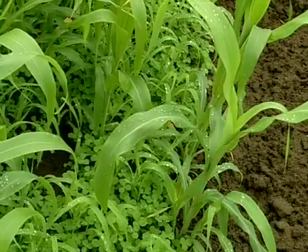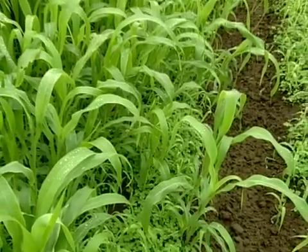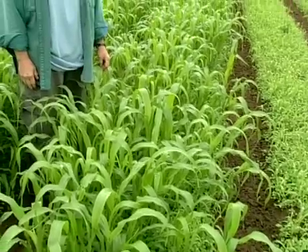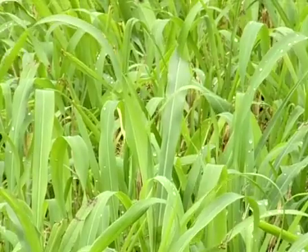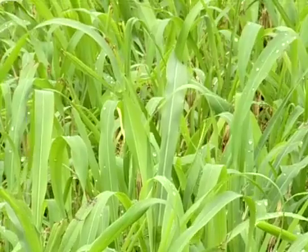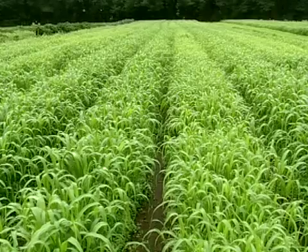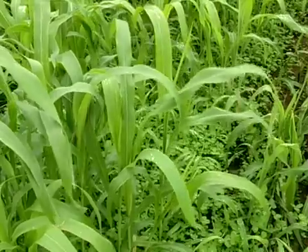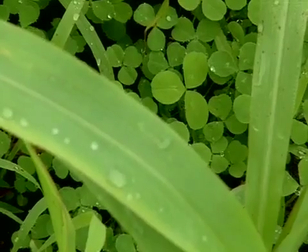We've been experimenting with a combination of sudex and red clover planted after cash crop. The sudex will winter kill and then the red clover will come back through in the spring and remain through the next season. The sudex was put in after cash crop the middle of August. The seeding rate is three pounds of sudex to two pounds of red clover per bed. Sudex gives us a lot of biomass and then the red clover gives us the nitrogen.